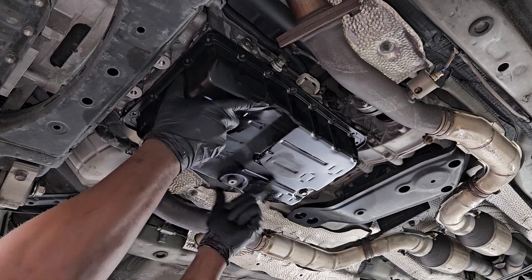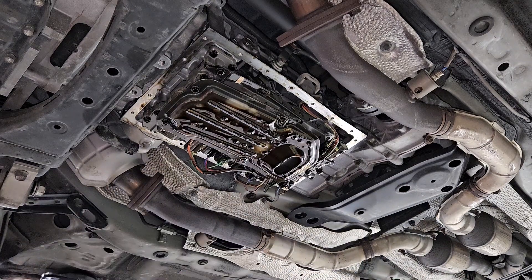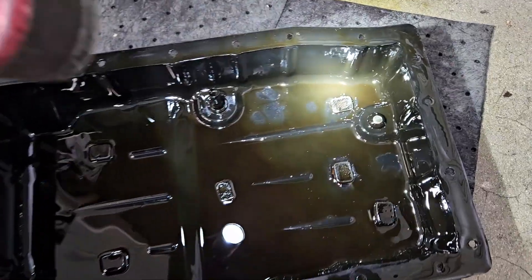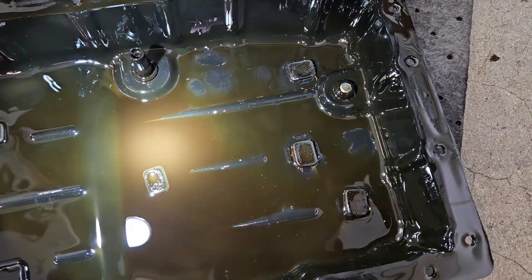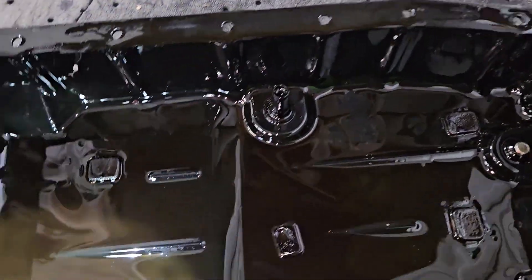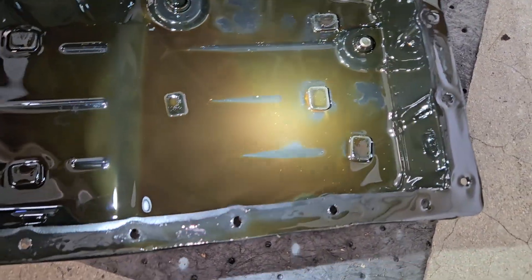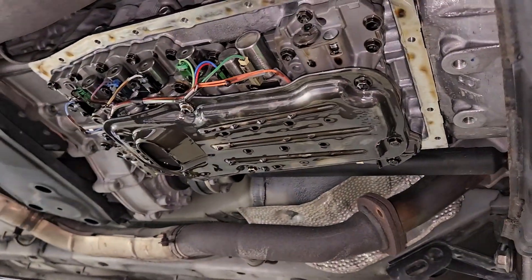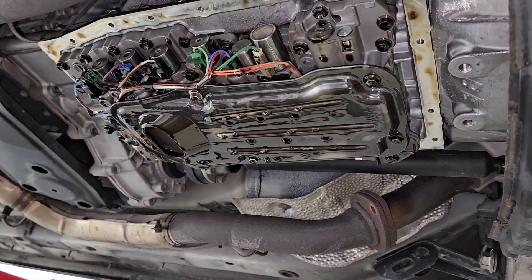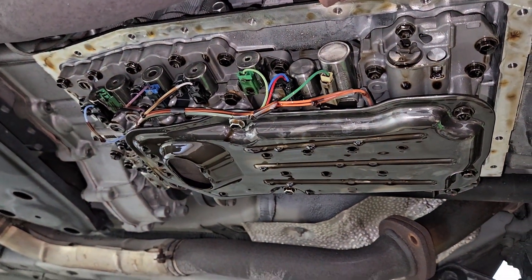Be careful dropping the pan — you want to take your time with it. A little fluid's going to spill but we already drained it. The pan right here, as you can see, there's not too many metal shavings in there. So in this particular case I'm not thinking the transmission is gone, so we might have a chance here to get this car back on the road.